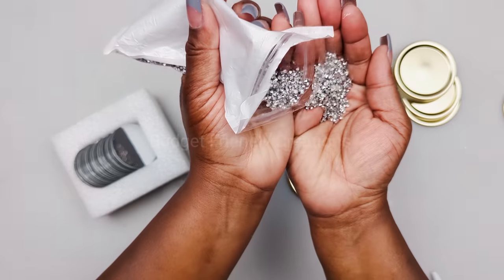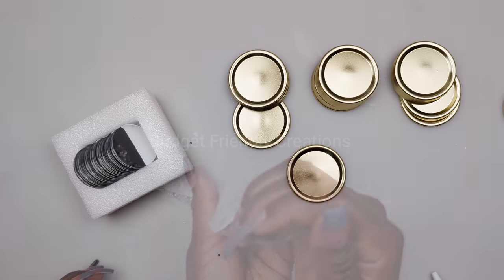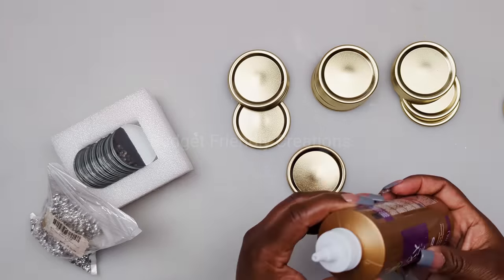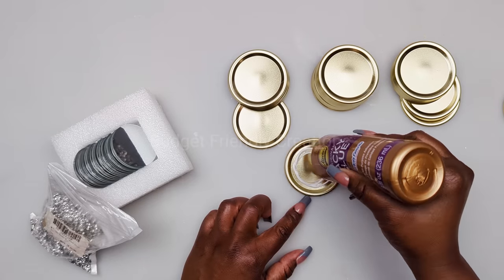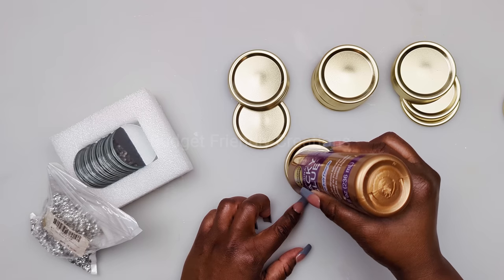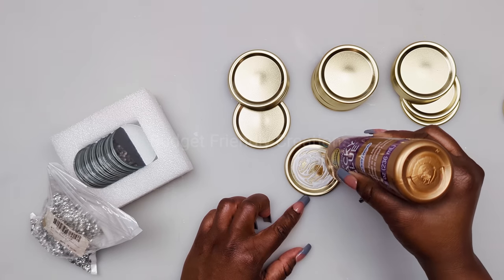These are my mini rhinestones - you can use Dollar Tree rhinestones if you'd like. I'll leave the link to the ones I'm using in the description box below. All the items I'm using will be linked below - just press 'more' and you'll see the description box right below the title. To attach my rhinestones I'm using tacky glue.